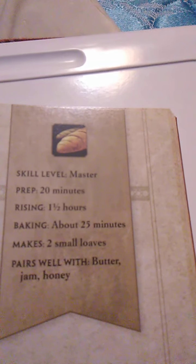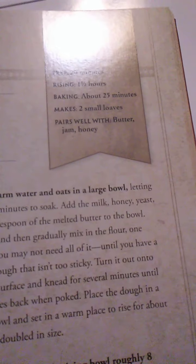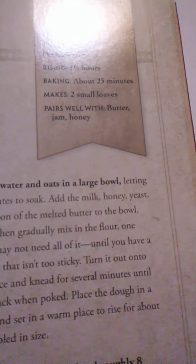That was fry bread. Now we have this beehive-shaped bread — honey bread — which looks beautiful, by the way. This is a master-level recipe. Prep time is 20 minutes, rising is 1½ hours, bake about 25 minutes, and it makes two small loaves. It pairs well with butter, jam, and honey. Shaped like a hive of the many wild bees domesticated in Eversong Woods, this blood elven recipe does not disappoint. Enjoy it with jam or more honey, because you can't have too much honey.